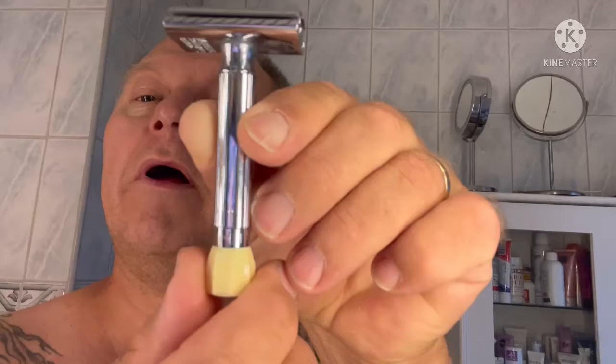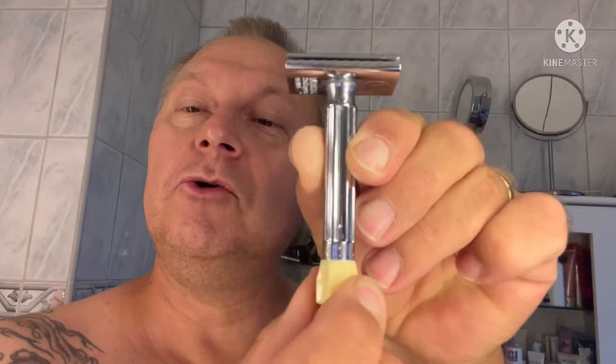When you screw it to the bottom, you have to open it just a small, small bit, and you get number one. You can go down to number two, three, four, and five. I'm going to put it on number three. Number one is the mildest, number five is the most aggressive. You can adjust that while you're shaving if you want.